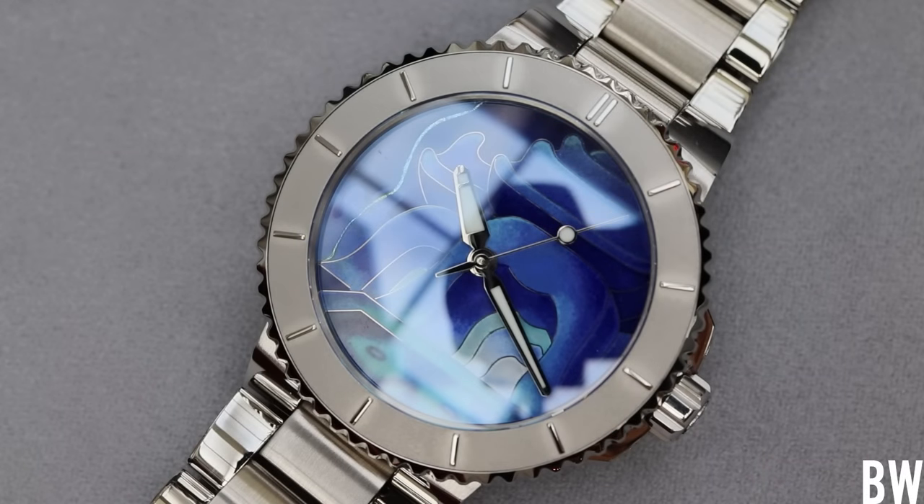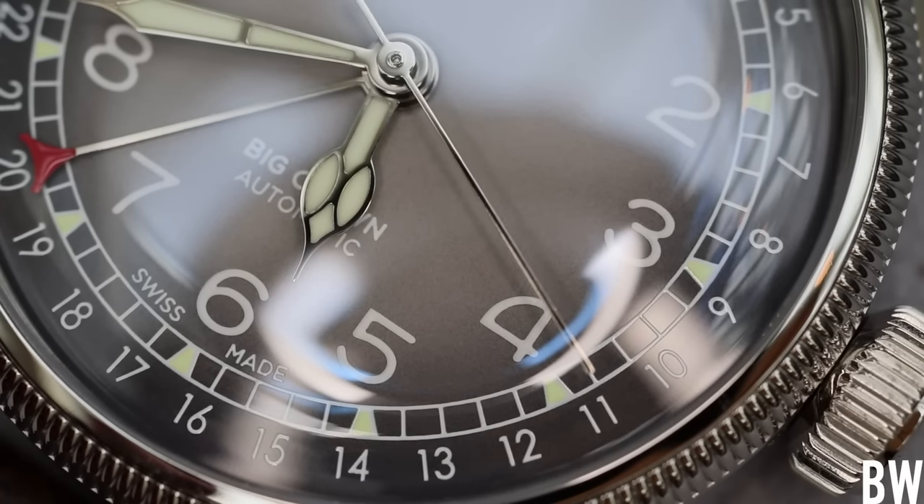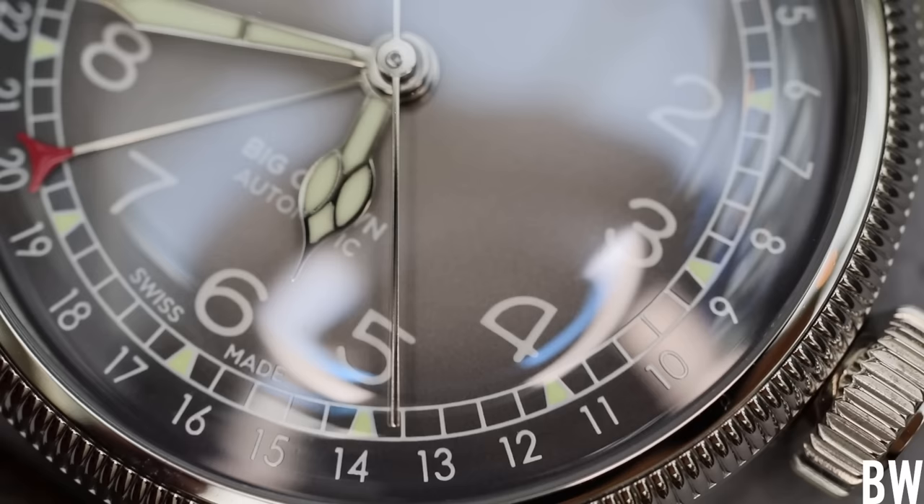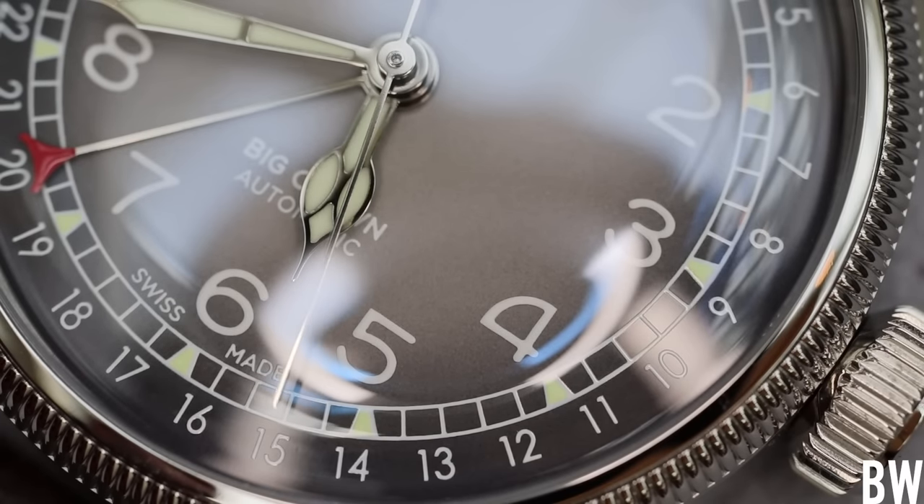Let me know if you have any specific questions about the Big Crown Pointer Date in full bronze. We'll do separate videos on some of the other models announced in Vail — specifically the Aquis with the Cloisonné enamel dial, the Sun Wukong edition, the smaller Big Crown Pointer Date in stainless steel with alpine colors, and the Cervo Volante edition with the sustainable deer leather strap. Stay tuned for that, and thank you for watching today.